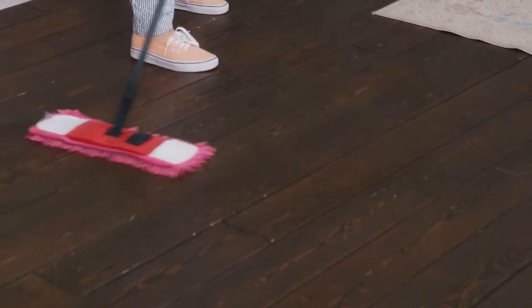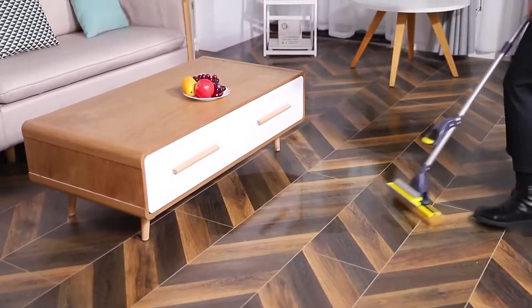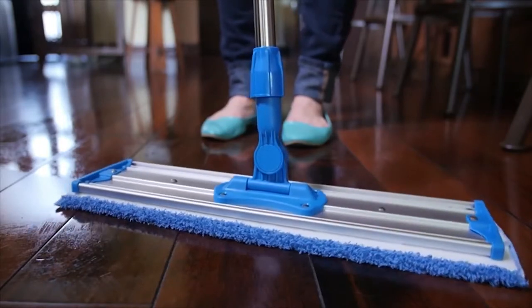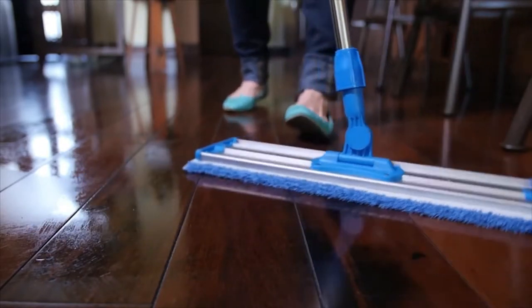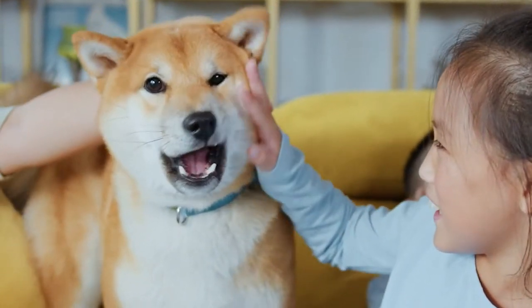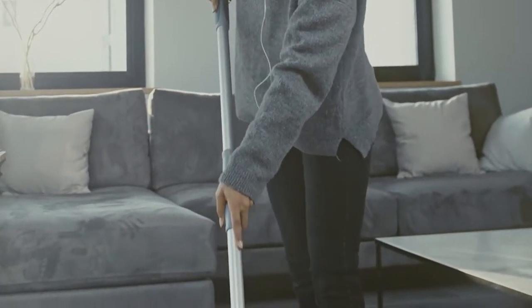Cleaning hard floors can be time consuming, but the latest mops have been developed to make it easier and more efficient. Most of them use microfiber cloths which pick up and hold a lot of dirt, allowing you to do the task quickly. If you have a crawling infant, children, pets, or a messy family member, mops are a must-have item for keeping floors clean and germ-free.